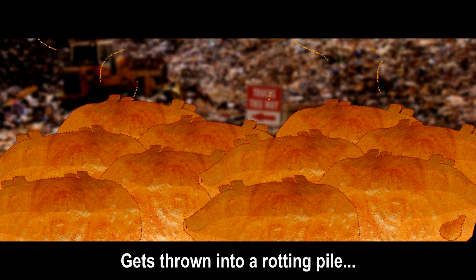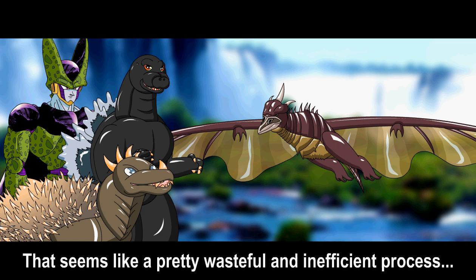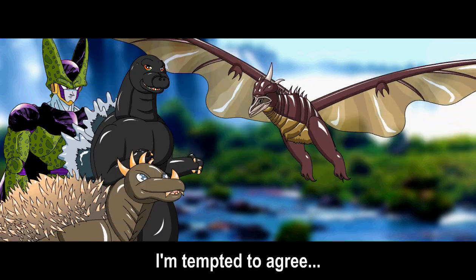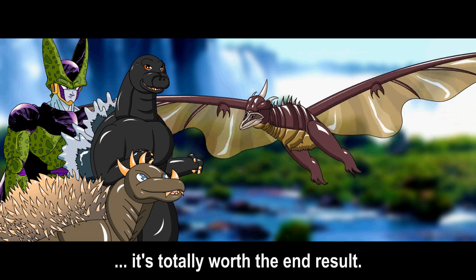Gets thrown into a rotting pile with the other tail-less potato pigs, bro. That seems like a pretty wasteful and inefficient process, man. I'm tempted to agree, but let's face it, it's totally worth the end result.